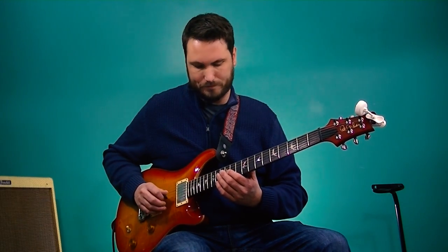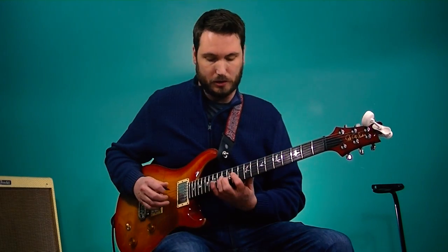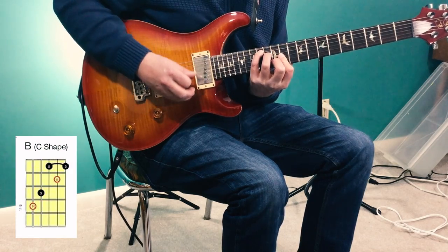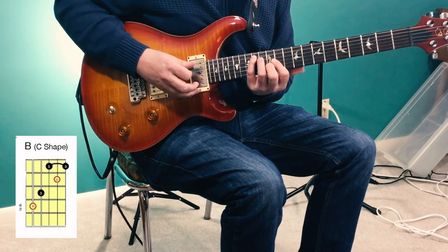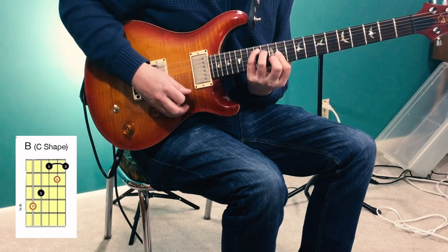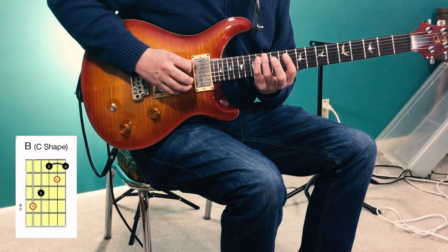The solo begins with this phrase. We're playing over a B chord and then it goes to F sharp and back to B. He's playing out of this B shape — it's the CAGED C shape — starting with the pinky up on the 14th fret of the 5th string. Right out of there we have this B arpeggio.